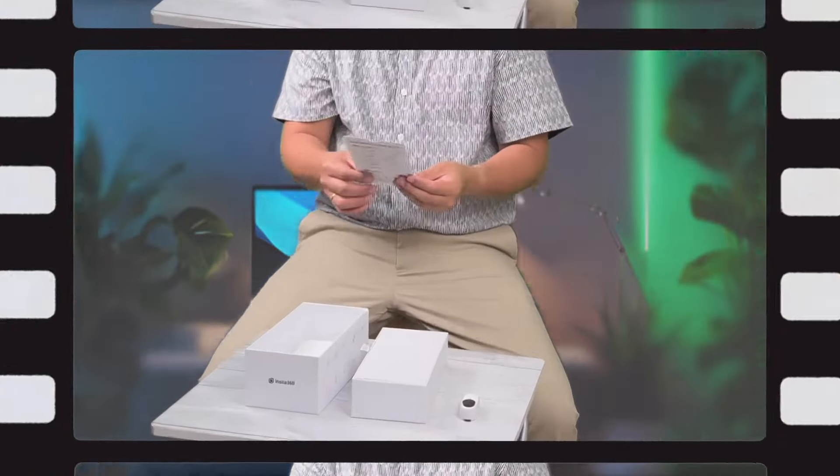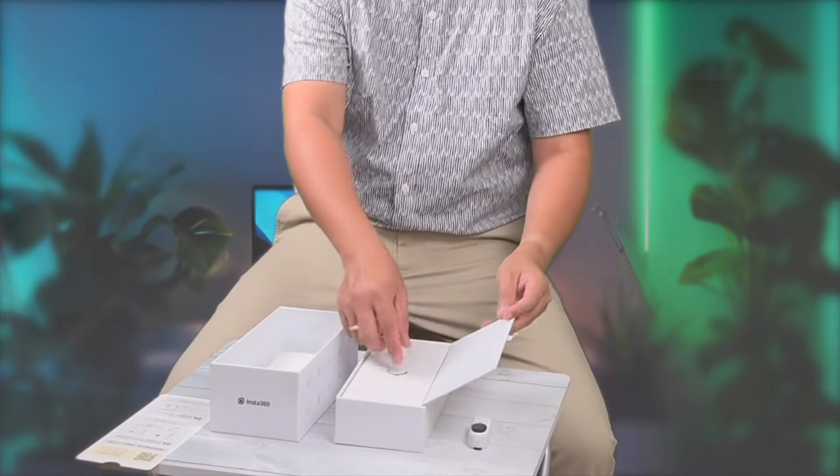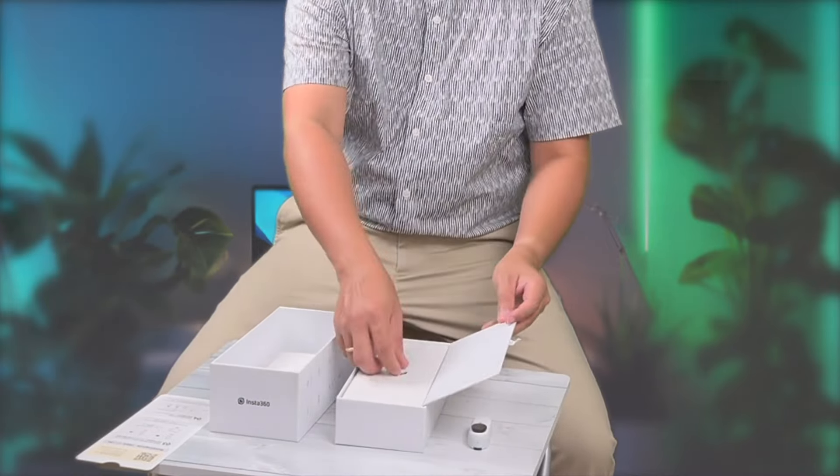And we have the user guide here. Let's put this to the side for now and look at it later to learn about other helpful features. We also have the different mounts: the magnetic pendant, the pivot stand, and the easy clip, all designed to give you versatile mounting options.